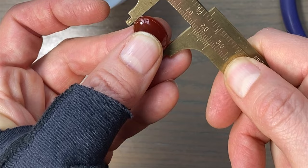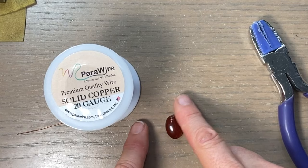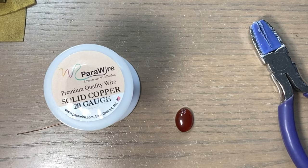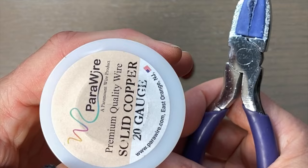So this stone measures about 18 by 13 — it's about two inches around. So this simple design, I'm not going to be making swirls or anything, so I'm just going to double that number to four. I'm going to measure out five inches for the bail wire, which will be the middle wire. I grabbed some 20-gauge round wire.